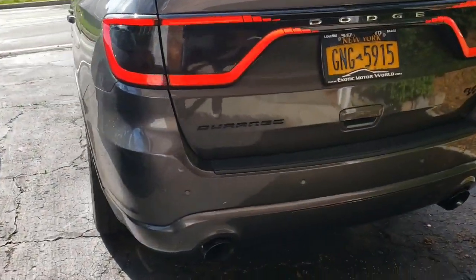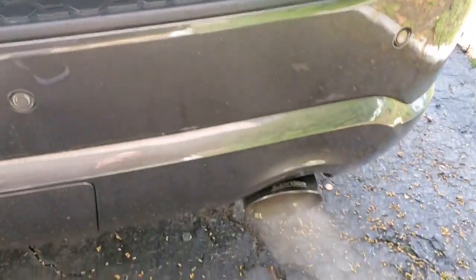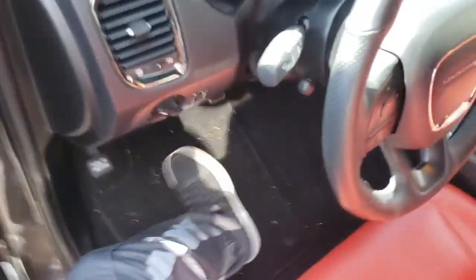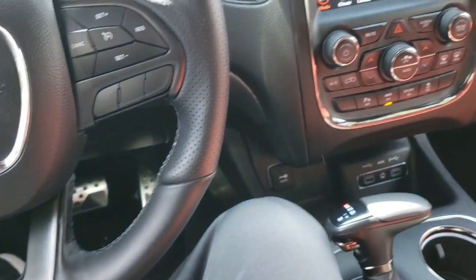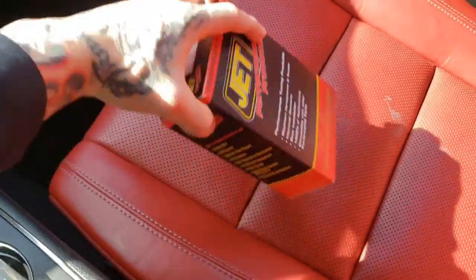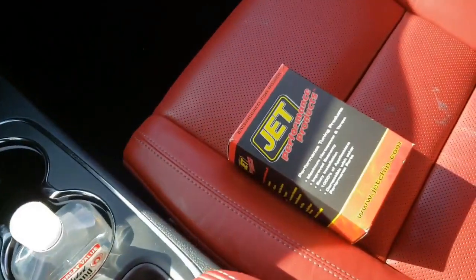Good morning everybody. Time to go out and take a full car wash. You really can't beat this interior — it's tough to beat this, and I got some gum right there. If anybody has any advice on how to get that out, feel free to help me out. Today I'm going to go get a car wash. I'm going to put hand sanitizer on now and talk about this Jet performance module that I wasn't even planning on buying. I'll tell you how that happened, but first I'm going to go wash this.